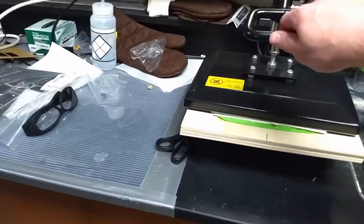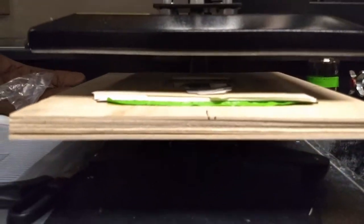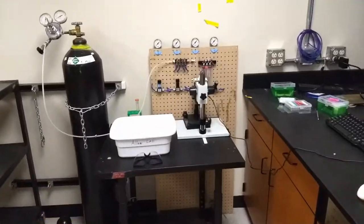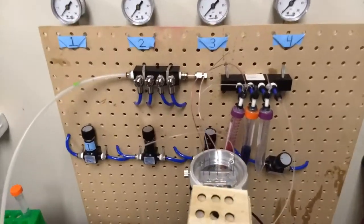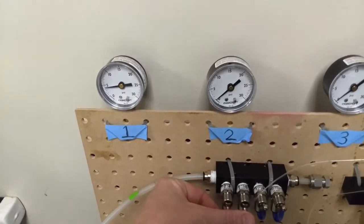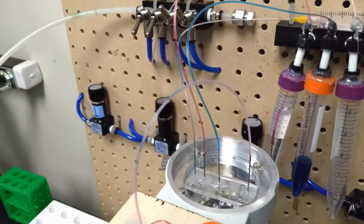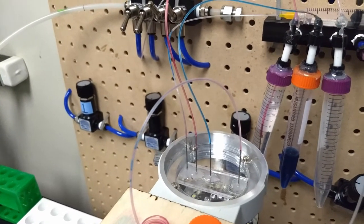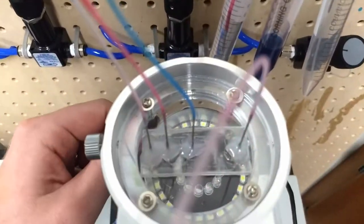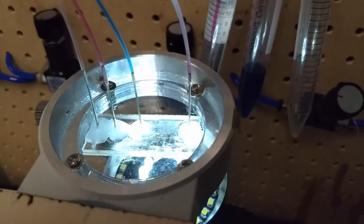Once the design is done, I take it over to this heated press, put it in a little jig with some spacers, and press it at about 150 degrees C for 10 to 15 minutes with an acrylic cover. Then it's ready to go on a microscope. You can see that same design all printed up and ready to go. I use a gas tank to pressurize it and drive red and blue fluid through the chip. I'll turn on the little light on the microscope — when the red oil and blue water mix, they make tiny little droplets.